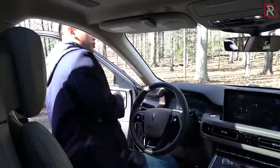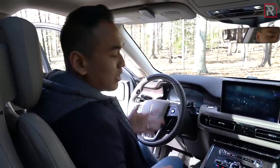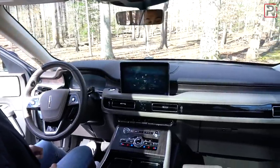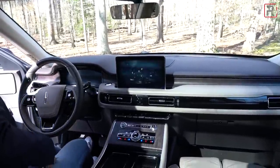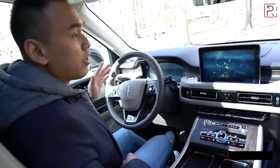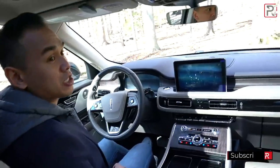The exterior of the Aviator is gorgeous, but what about the interior? That's really where a luxury SUV buyer is going to be spending a lot of their time. Getting in and shutting this door, you can hear it has a really solid thunk. My tester has the soft-close doors, which is very nice.